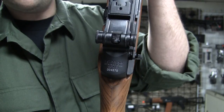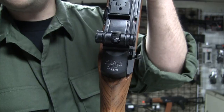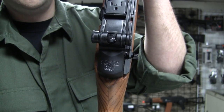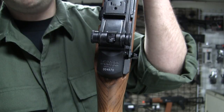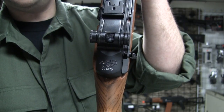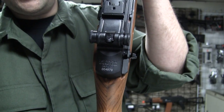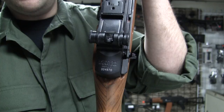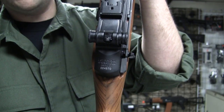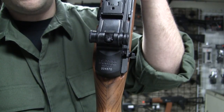Springfield Armory was a federal armory out in Springfield, Massachusetts. They made guns going back to like the 1700s, up until I think 1970 or 1969. You'll see Springfield Armory stamped on a lot of different guns — that's where they were built. It's in that same area where Winchester and Smith and Wesson are in Springfield, Massachusetts.